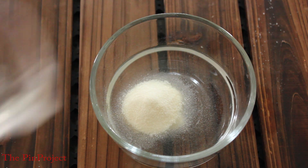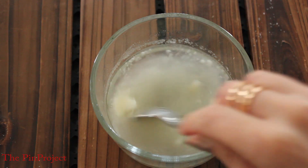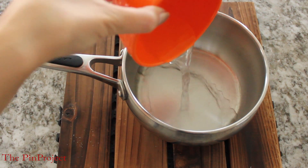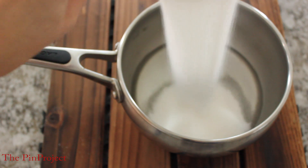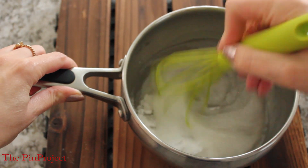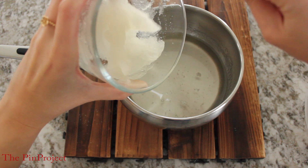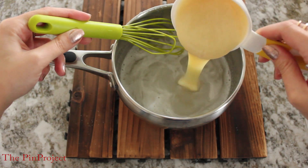Now, to make the infamous mirror icing, we're going to need cold water and some gelatin — mix that together until you have like an applesauce kind of feel, then put that on the side. In a separate saucepan, put water, oil, cornstarch, and sugar, then blend that all together and place it on the stove for about 15 minutes until it starts boiling, then take it off. Now you're ready to put the gelatin back into the saucepan as well as add the condensed milk.